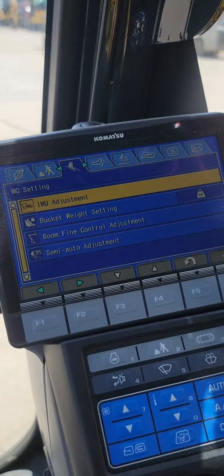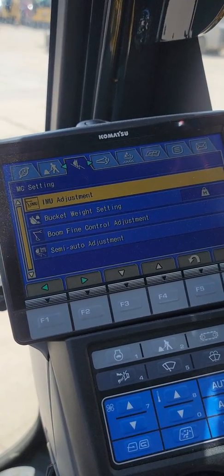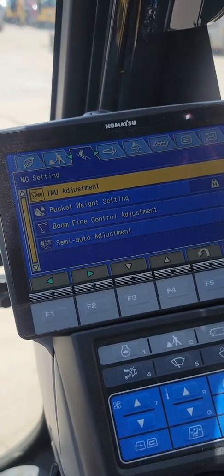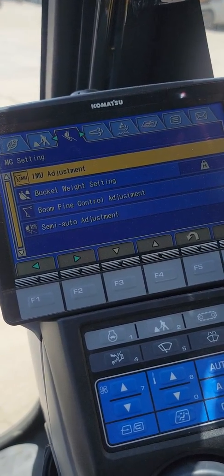Give you more information, but that's IMU adjustment on an excavator — simple as that. You guys got questions, leave them in the comments, or if you want to see something in particular, leave it down there and we'll get to it. Thanks.